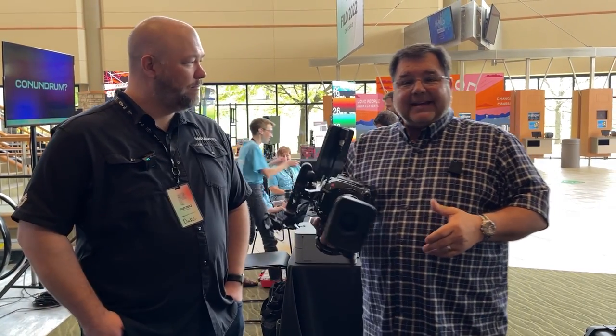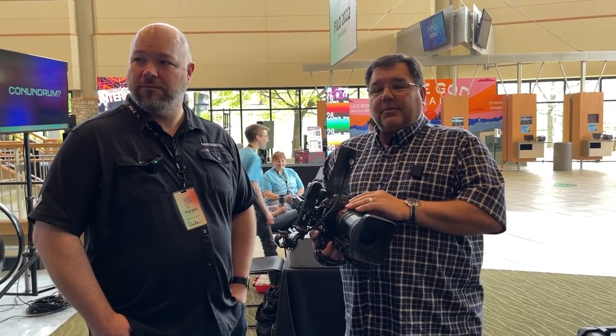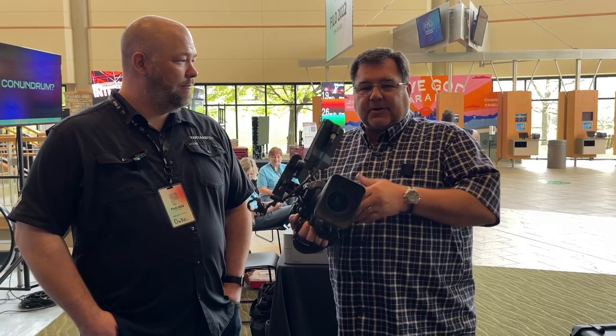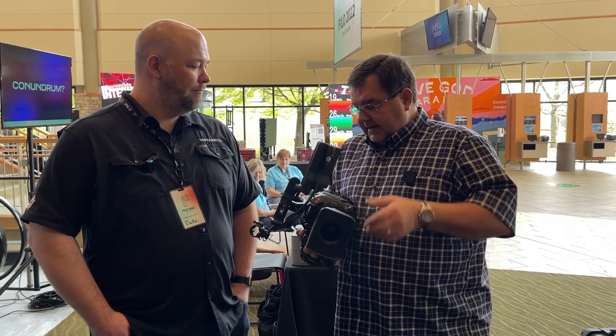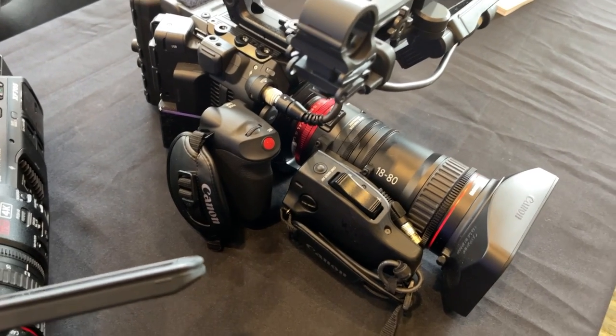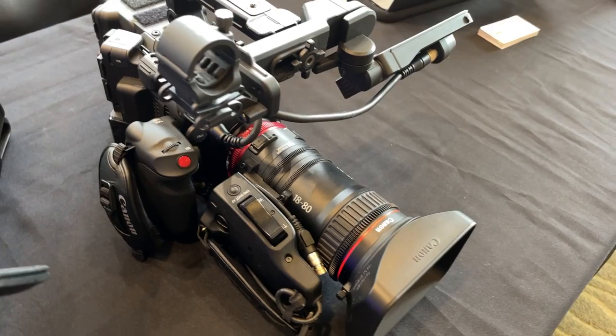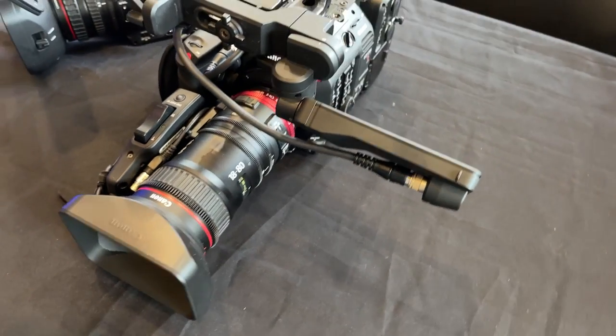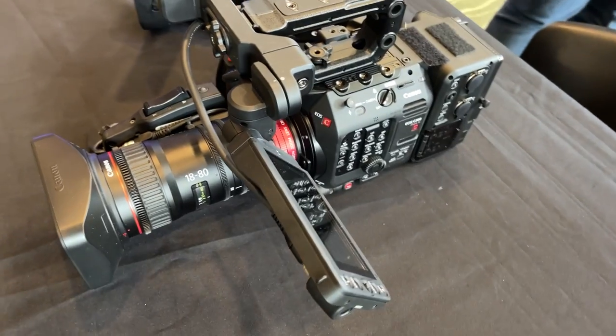The C300 Mark III is a 16-stop dynamic range camera. Moving lights — not an issue. Low light levels of a church — not an issue with the Super 35 sensor that's built into this. ND filters, up to 10 stops of ND filter. Being able to shoot out in bright sunlight in August — not an issue. Yeah, because windows happen.